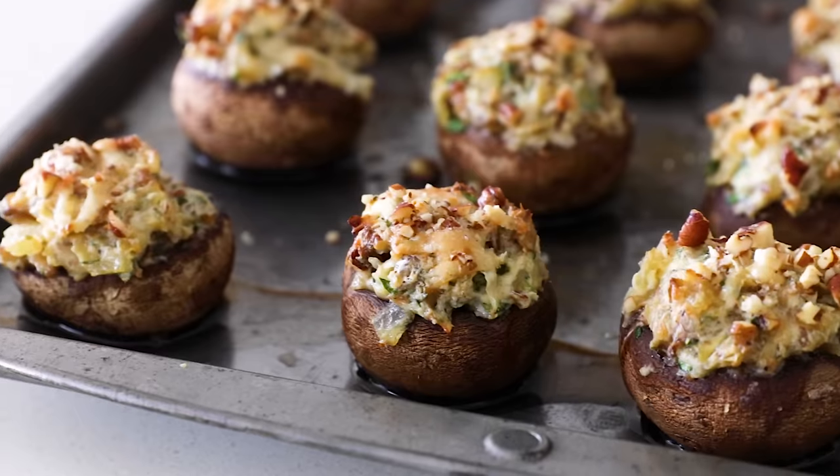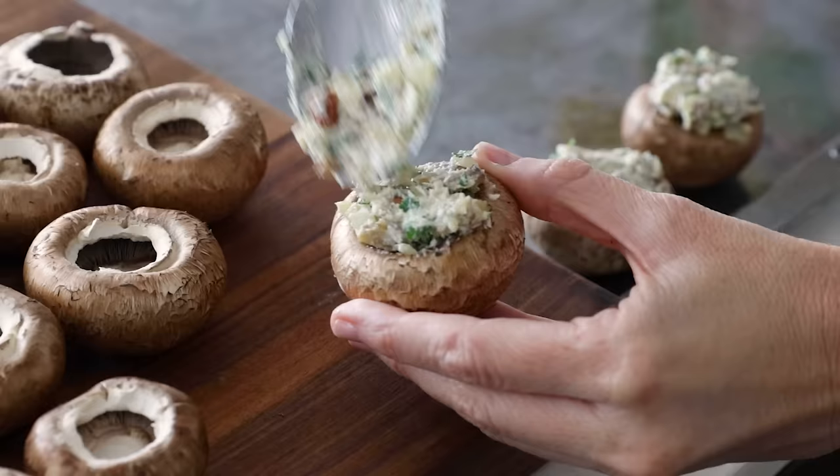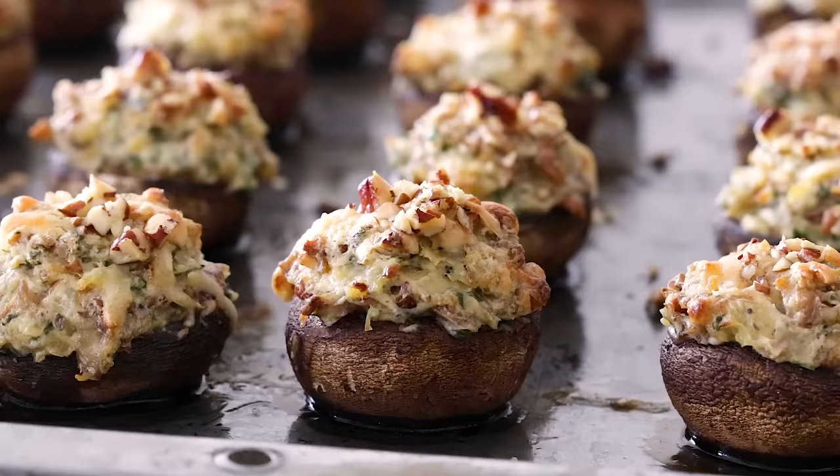Every time I bring these stuffed mushrooms to a holiday party, they disappear fast. They are the perfect cheesy mushroom bite with hints of garlic, onion, fresh herbs, and crunchy pecans, then baked until soft and golden. Basically, they are the perfect savory vegetarian appetizer — oh so good. They're one of my personal favorite party appetizers and I think they're gonna become one of yours as well.